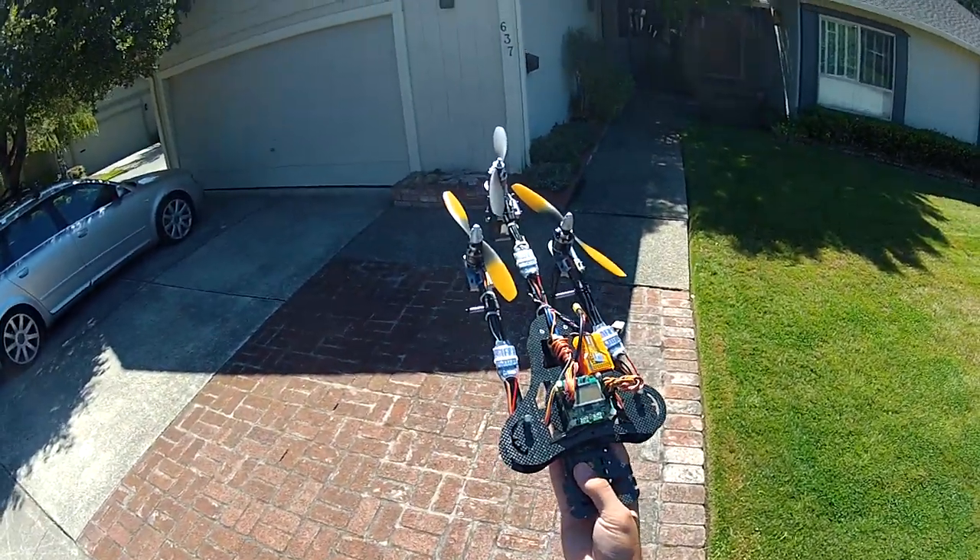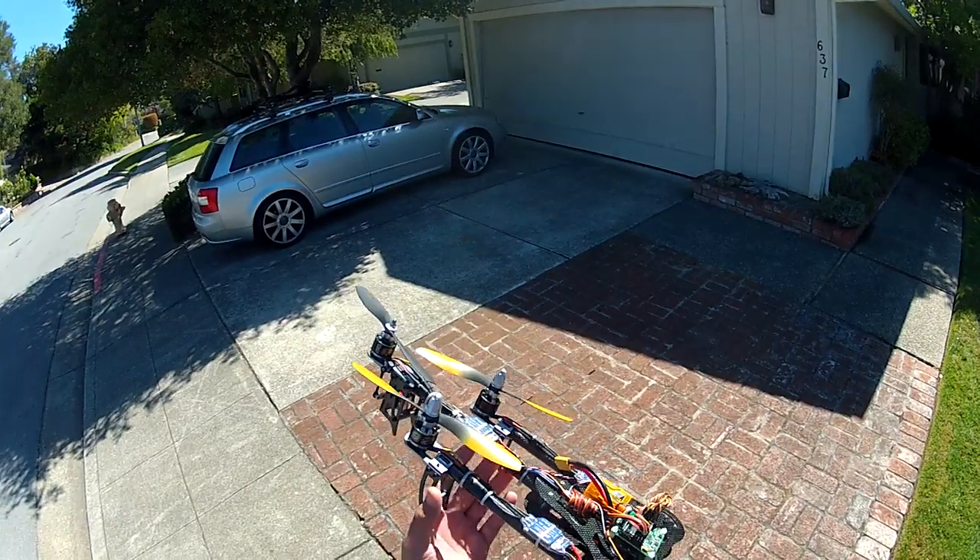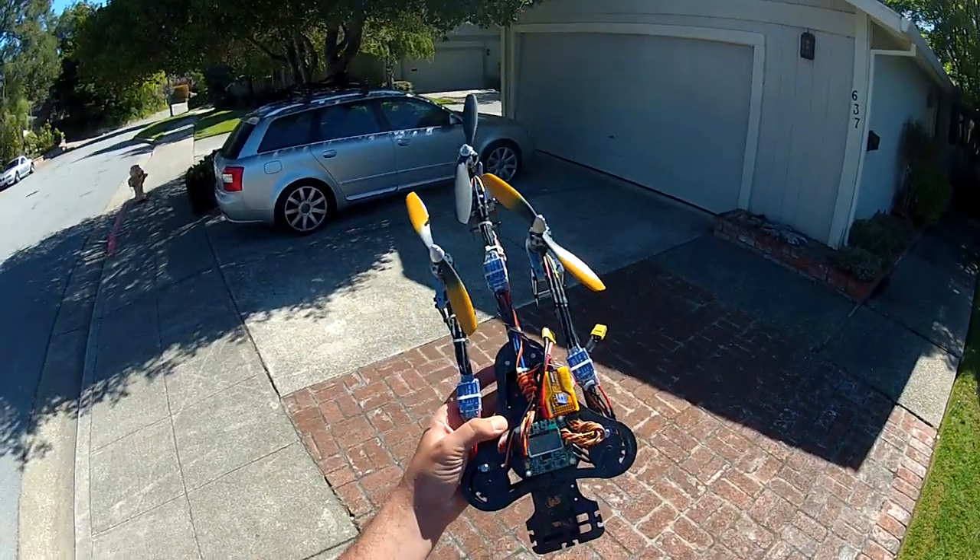Hey guys, how's it going? It's Don, otherwise known as DHDS Racer, out here today to show you the new Turnigy Talon Tricopter.